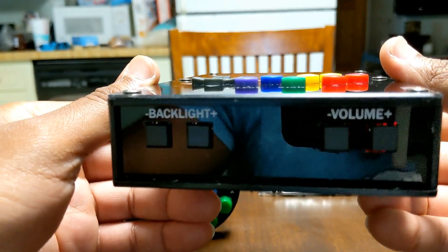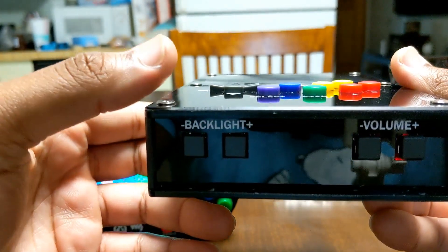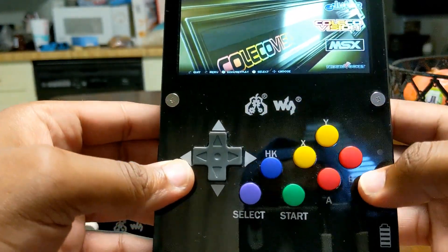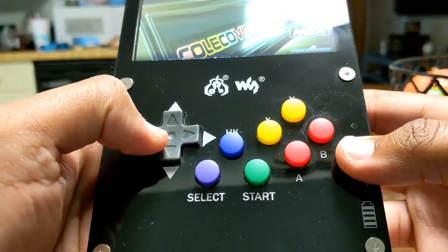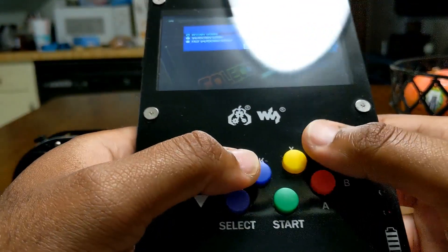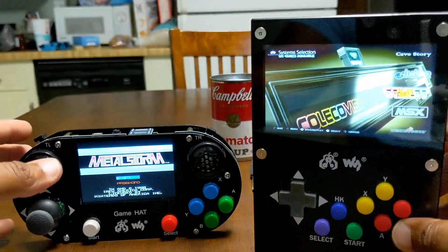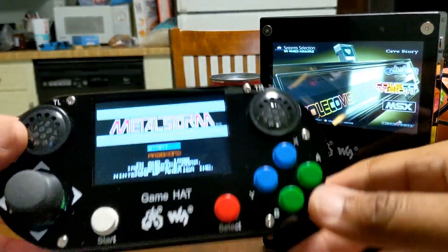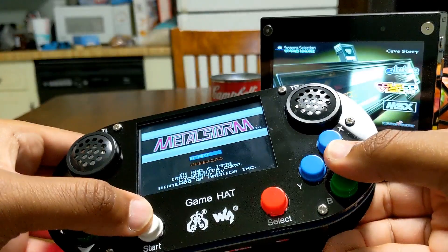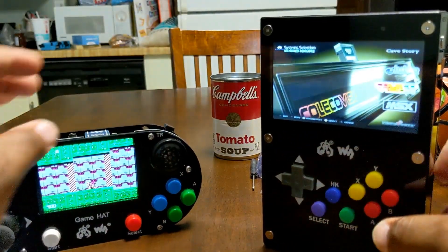On the bottom we have the backlight — kind of like a contrast ratio where you can make it go darker or lighter — and volume up and down. I'll let you hear the buttons so you can tell the clickiness is gone on this one. Compare that to the original WaveShare GameHat — you can already hear the major clickiness going on over there with the hotkey.